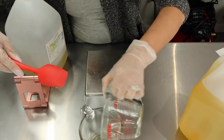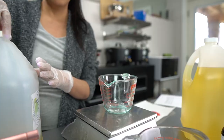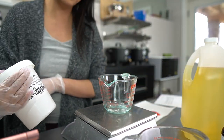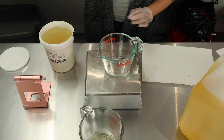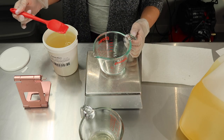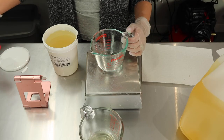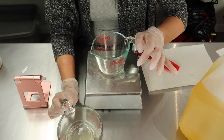Cocamidopropyl betaine is a really great surfactant because it plays well with a lot of different ingredients. The next ingredient is coco glucoside, and this surfactant is a little gooier than the others — I only need one gram of it. Let me get a little on my spatula. That is some thick stuff! These are all my surfactant ingredients combined. I'm going to set them aside.